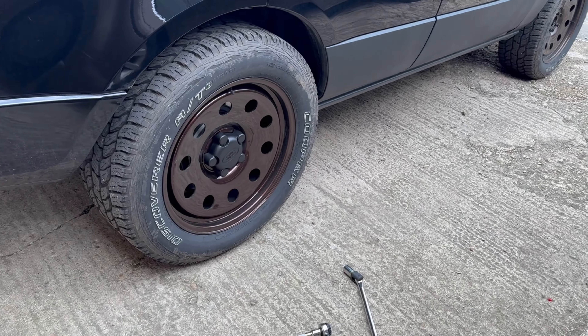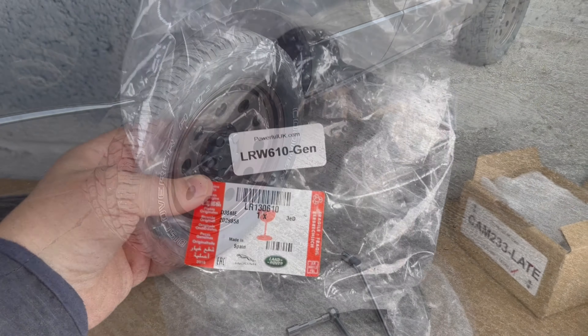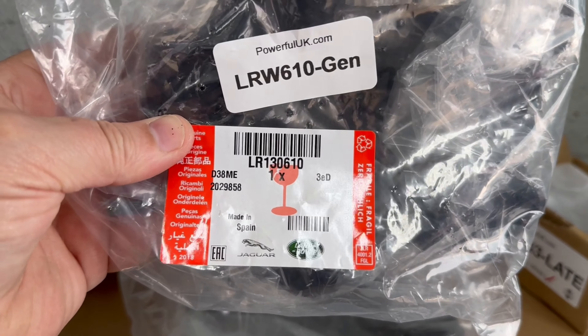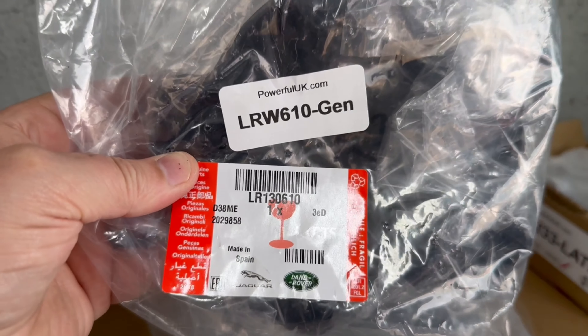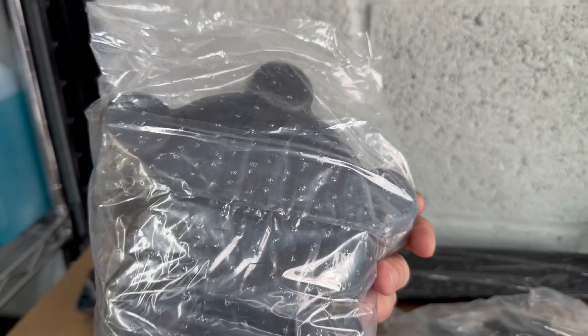Anyway, thought it was a useful thing to know. The hubcap part number is 130610.